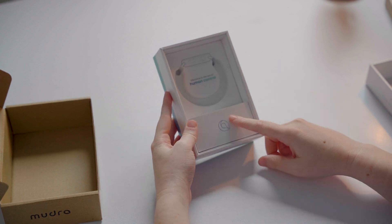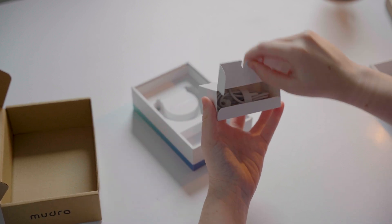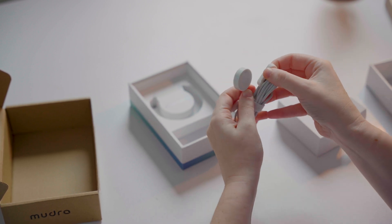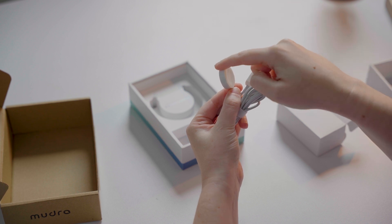In the little white box under where the band was placed, you'll find the charging cable. You can simultaneously charge your Mujurband and Apple Watch using this cable.